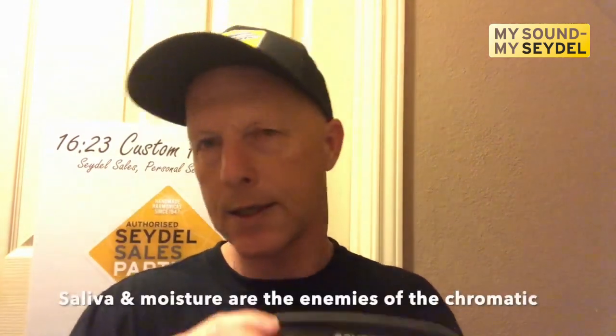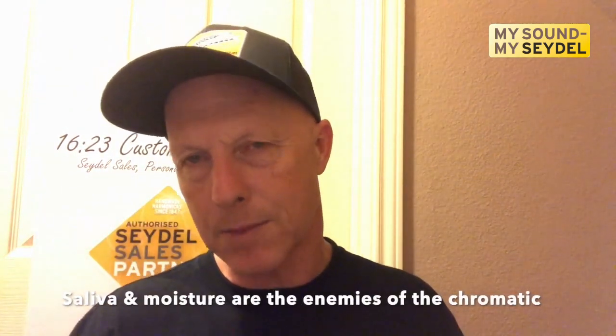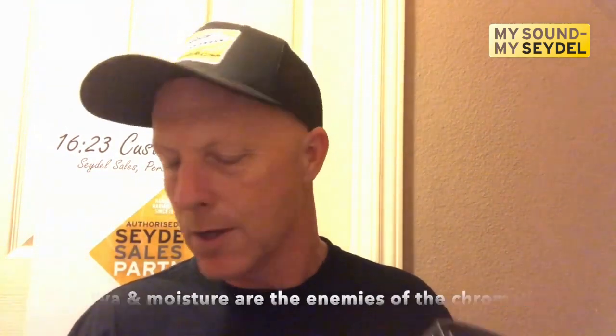If you play chromatic harmonica at all, you know for sure that they just require a lot of maintenance. That's just the nature of a chromatic harmonica. They have to be kept clean inside. We have saliva from our mouth that gets inside, and moisture gets inside — that messes with the valves and the slide. Sometimes you just have to take them apart. Today's video, we're going to show how to do that on the Symphony 48.